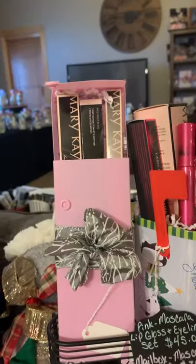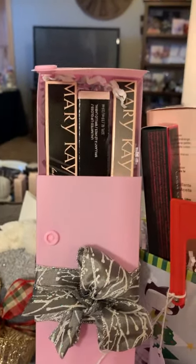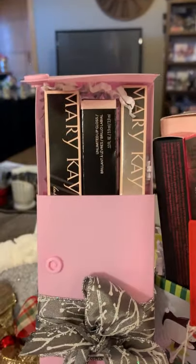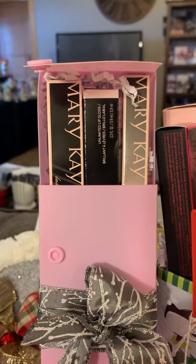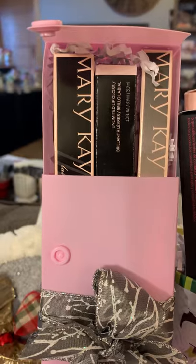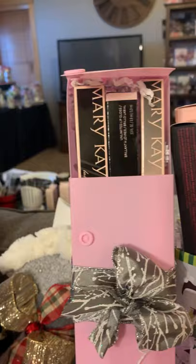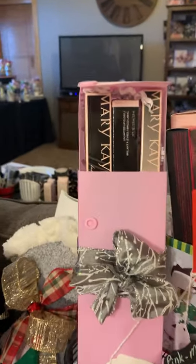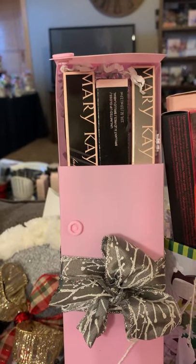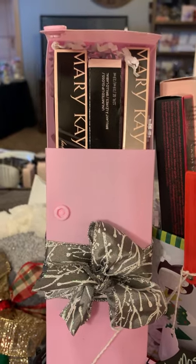I also have these sets that I think are absolutely darling and perfect for any female. This is a lip gloss set — the lip glosses I have in there are super neutral, like Unique Mauve, Beach Bronze, Soft Nude, things like that, along with a black mascara and a black eyeliner. These sets are $45 and we can customize that too. If they really like a berry lip gloss, or want dark brown mascara or dark brown eyeliner, or they want the Fanorama mascara, we can totally customize that.